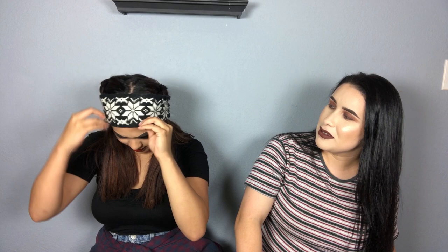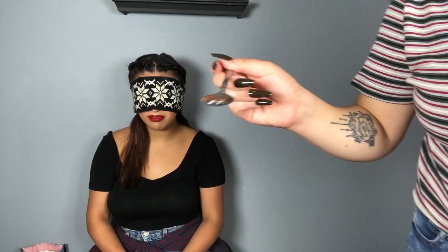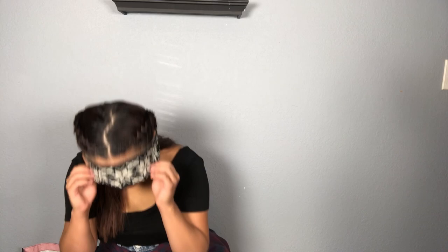I'm gonna show the camera first while you're blindfolded. I'll just put it in front of your mouth. Open — you have to open! Are those coconut chips? Yeah, chocolate flavored. Oh wait, it's my turn now.